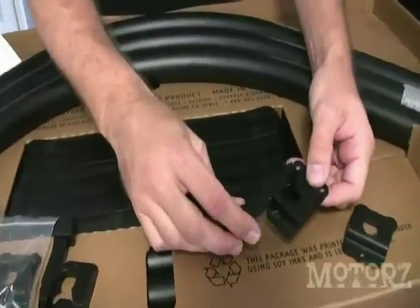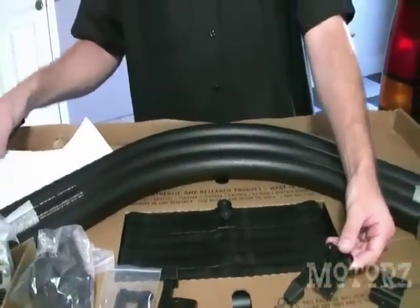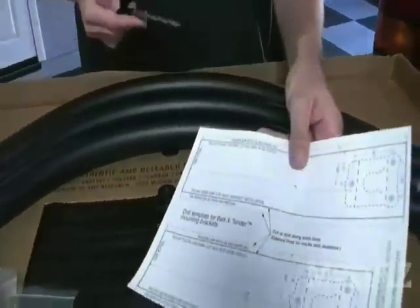Amp Research supplied us this quick latch, which is going to allow us to take the bed extender off at any angle. In order to mount these, we have to use the template also provided by Amp Research.